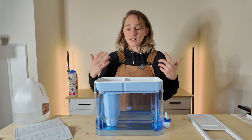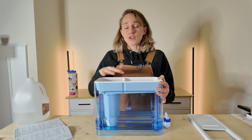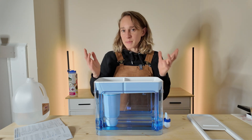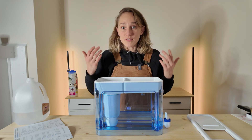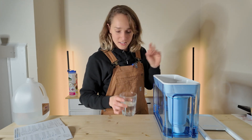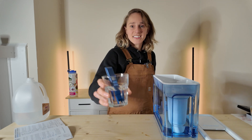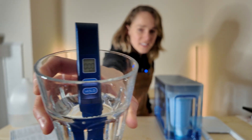That one did take a lot less time — around 10 minutes. One quart usually takes around six minutes; this was 48 ounces, which is one and a half quarts, so six minutes times 1.5 should be around nine minutes — so 10 minutes isn't so bad. Let's test this water and see if it really did pull out all of the TDS. Here's our beautiful theoretically zero TDS water. Hey — zero. It is zero TDS. Read it and weep. We've got zeros across the board.